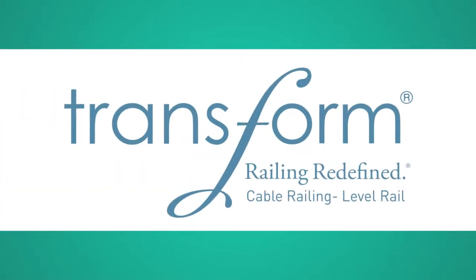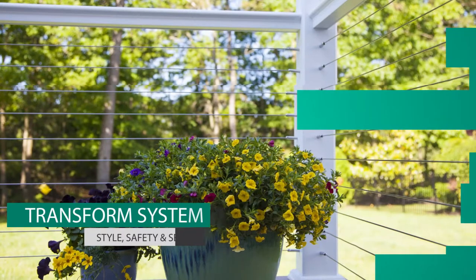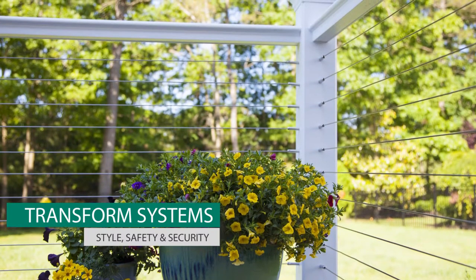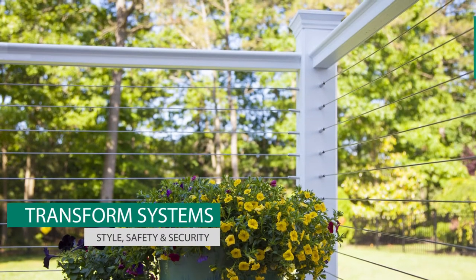Thank you for choosing Transport Cable Rail from the RDI family of products. RDI's Transform Railing Systems give your home the look of real wood without all the hassles of wood.